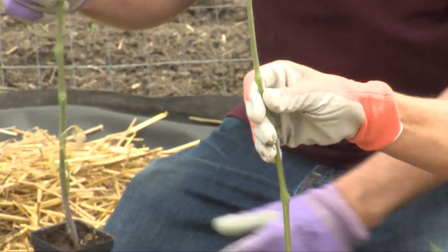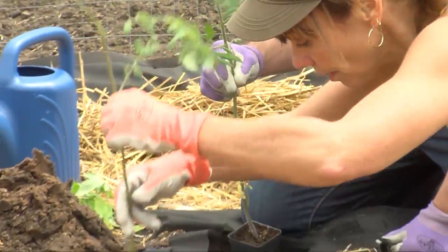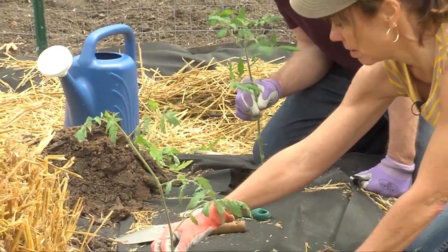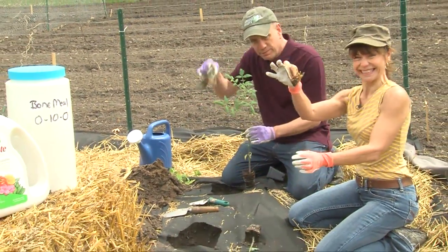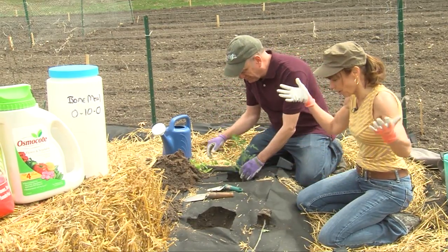You can measure in your hole to see how far down you have to go. Drop it down there to see where you're at — look at that, you're good. Just put a fish head in there. And back to earth you go.